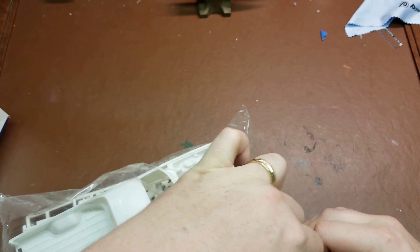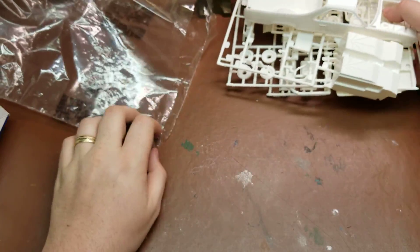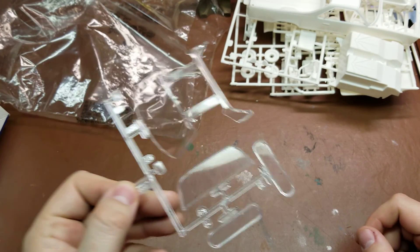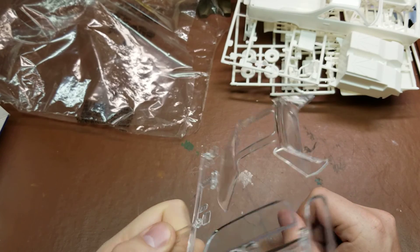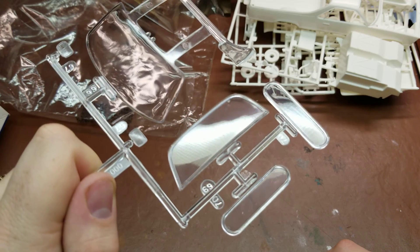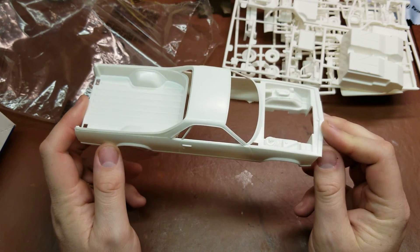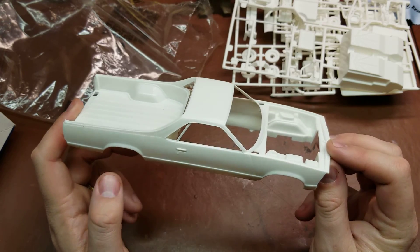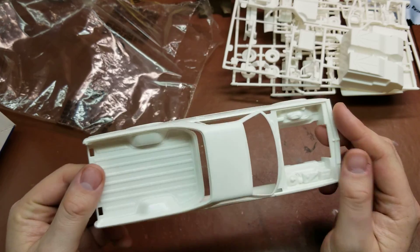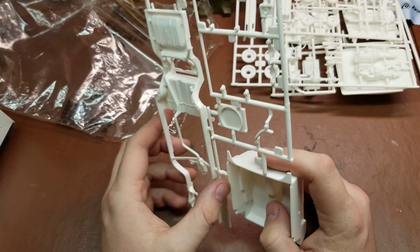We'll crack open the seal on the bag. The last part I'll grab out of the main box is the glass piece — there's a really complex curve on the back and a piece for the camper. Then we have the main body, which is a pretty standard stock El Camino body, our interior tub, and our chassis which has the molded-in exhaust pipe, which you may like or hate.